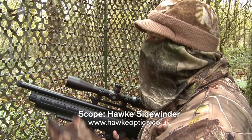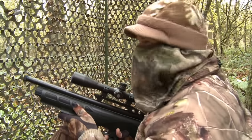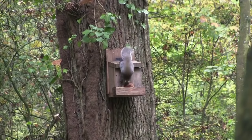For a moment there it looked like it was going to end up dead on top of the feeder, but it did eventually twitch off. It's fallen onto the ground, so that's got us off the mark anyway.